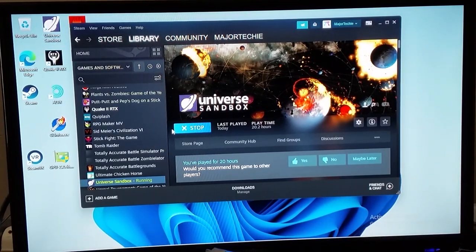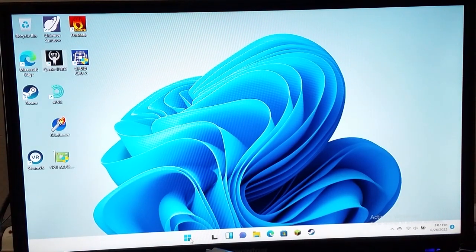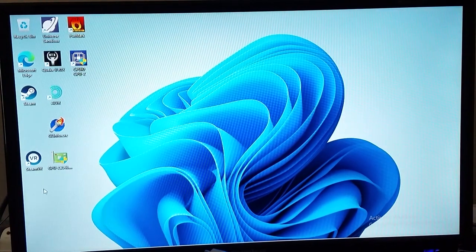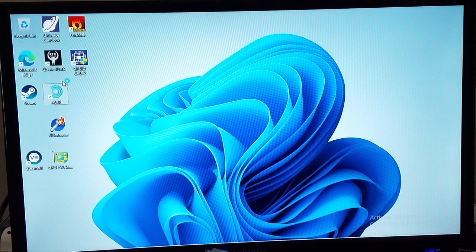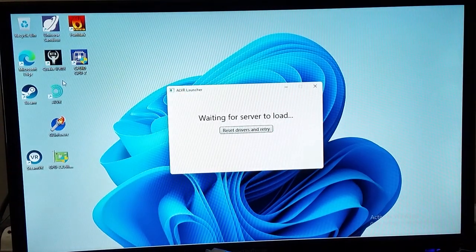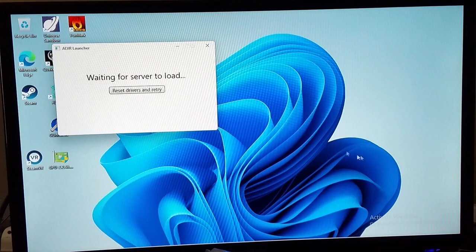With Universe Sandbox no longer in a working state, though it still says it's running in Steam, let's now shut down Windows 11 and move over to Linux, where as you'll see, nothing is different. Actually, wait — before I do that, we have one last thing to try, and that thing is ALVR. This is a sort of bridge program that lets you use things like the Oculus Quest as a desktop headset if you don't have Oculus Link working properly.